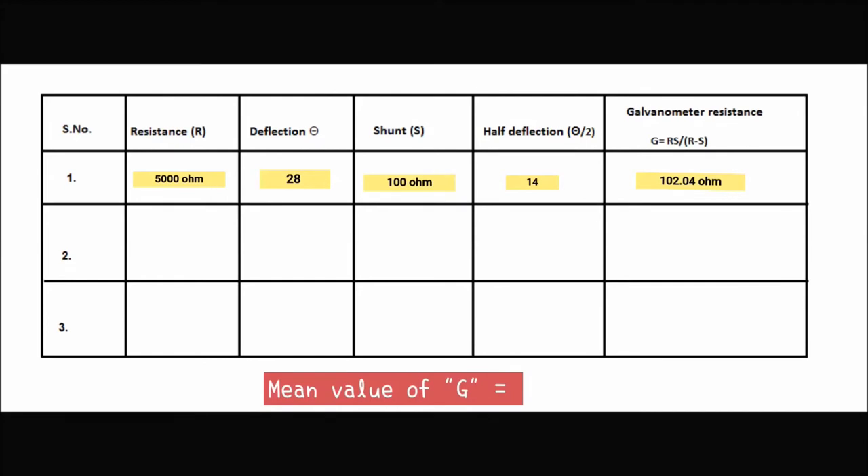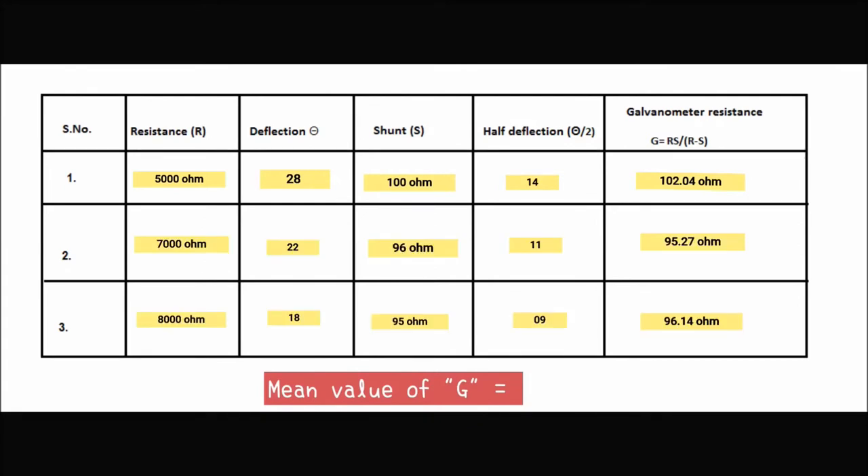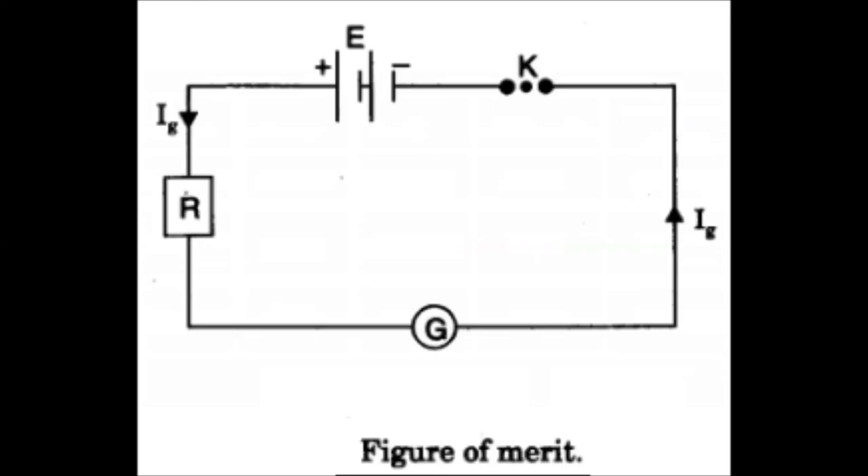So this is exactly the half deflection. Fill the values of deflection theta, resistance R, and shunt resistance S in the observation table and calculate the galvanometer resistance G. Following the same procedure, we have taken more readings and by calculating the mean value of G, we have obtained the galvanometer resistance equal to 97.81 ohms.